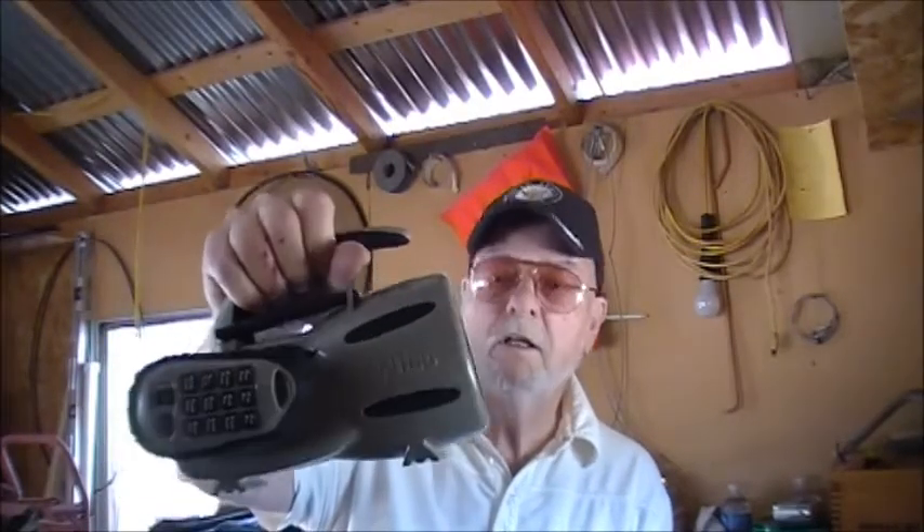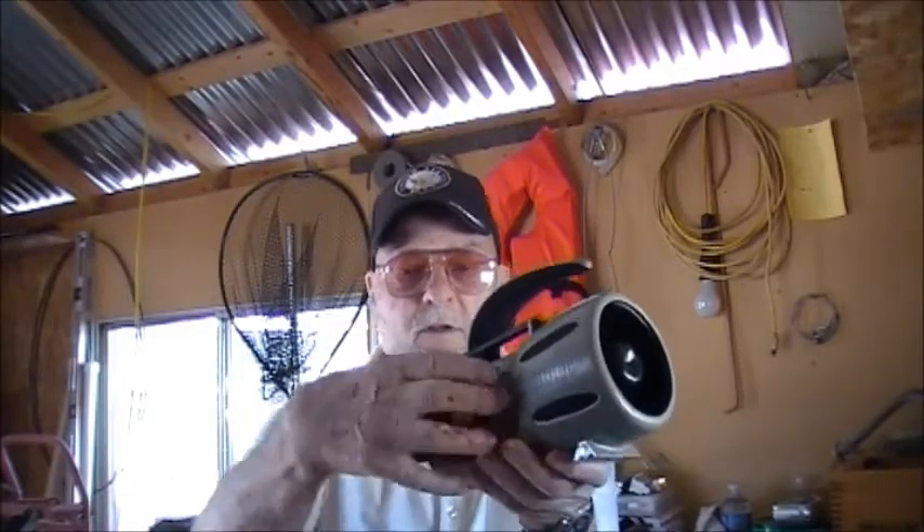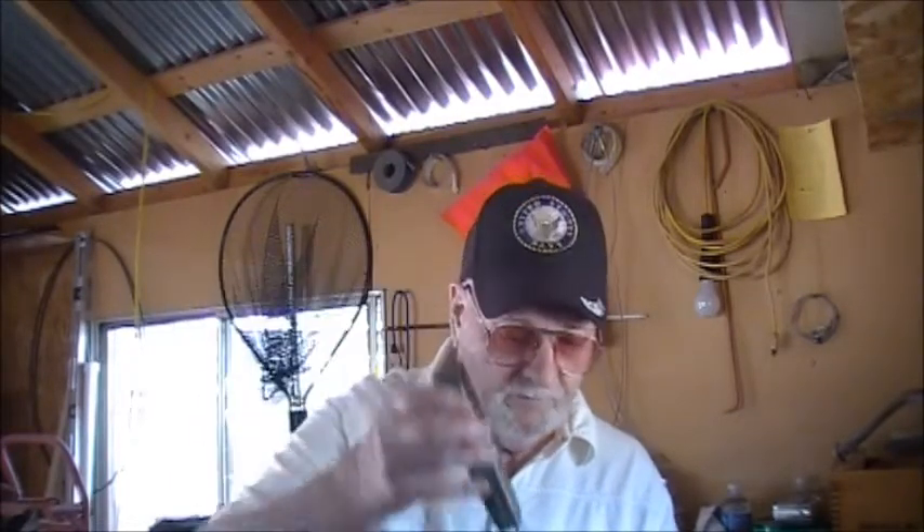I'm going to do a short video on the Fox Pro — this is the Fox Pro Wildfire 2. I'm going to do a volume test against the Icotec. The Icotec is a neat little compact unit; the remote just sticks right on the side so you don't lose it. And here's the Fox Pro remote. This is the Wildfire 2 — they had a Wildfire 1, and this one's got a few more bells and whistles.